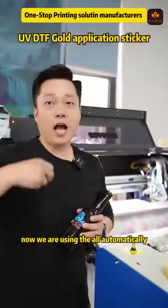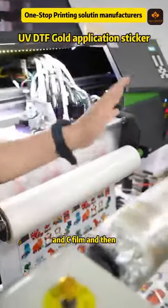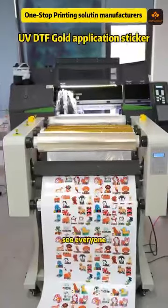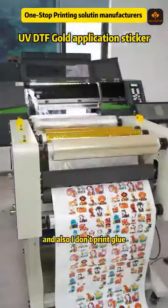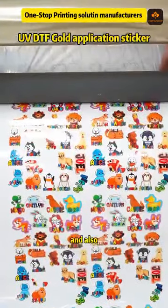Now we are using a fully automatic gold application. Print the A film and the C film, and then going through this laminator. And then — see, all gold is coming. From the beginning till now, I don't touch the printer, and also I don't print glue. So my printer all-in-one is very nice and also in production.